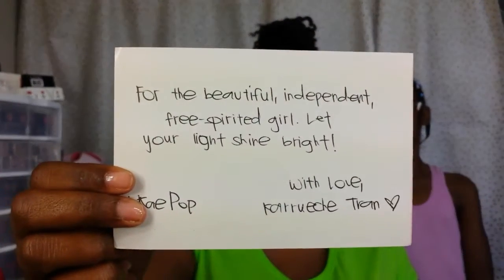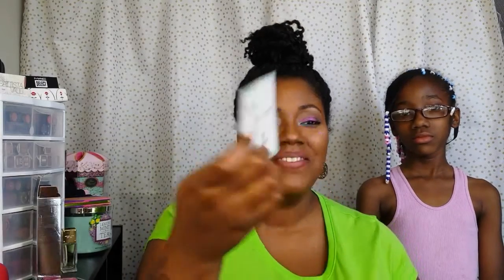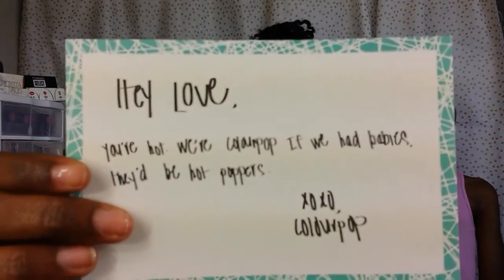This card says: 'For the beautiful, independent, free-spirited girl, let your light shine bright — with love, Karuchi Tran.' Okay, so that's from the K-pop collection. And then the next card says, 'Hey love, you're hot, we're ColourPop. If we had babies, they'd be hot poppers.' That was funny.